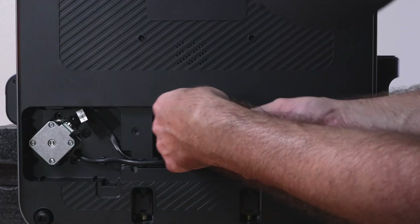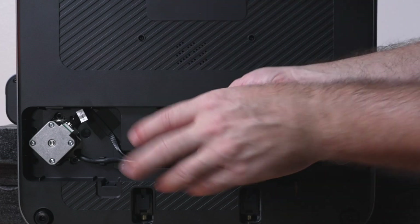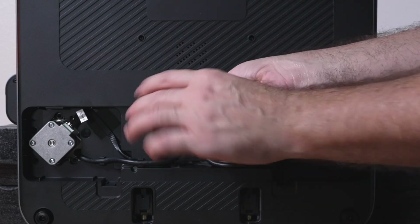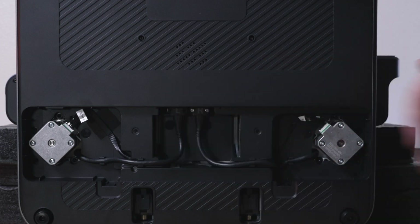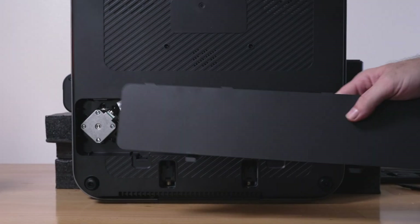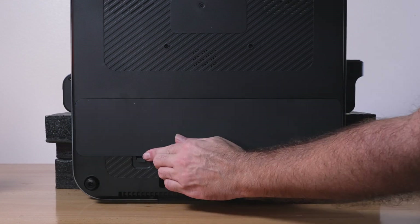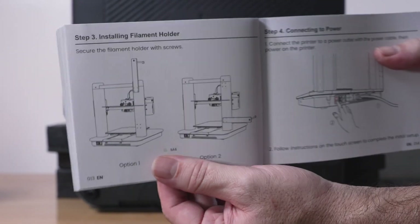Now we put the four bolts in so the cables don't unplug. It seems like a bit of overkill, but it's better to have all the connecting points very secure since this printer prints really fast and there will be a lot of vibrations and movement. You can see the four bolts there. Now we put this cover back on — it simply just clips in.